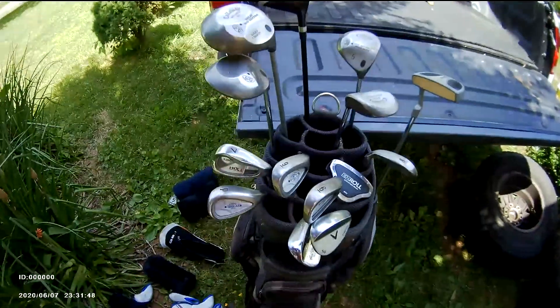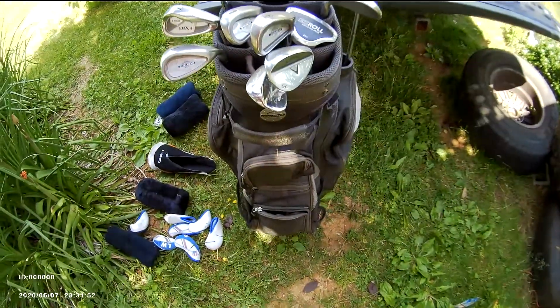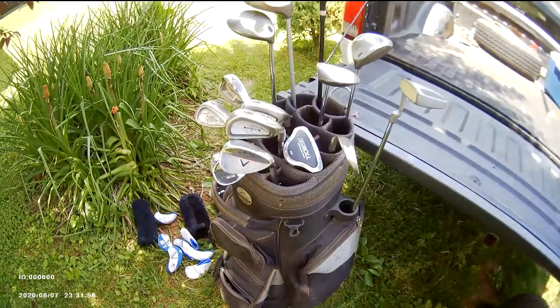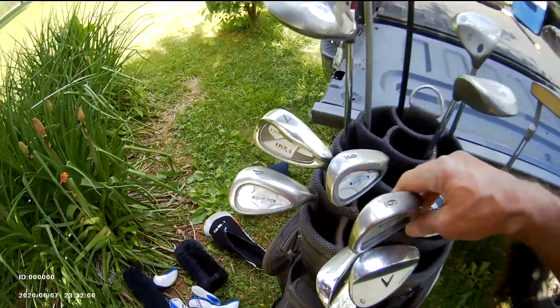I'll make a video here about my golf clubs — what kind of clubs I use. I'm no golf expert, I just enjoy playing every now and then just for the fun of it. I got a full set of Callaway Steelheads.